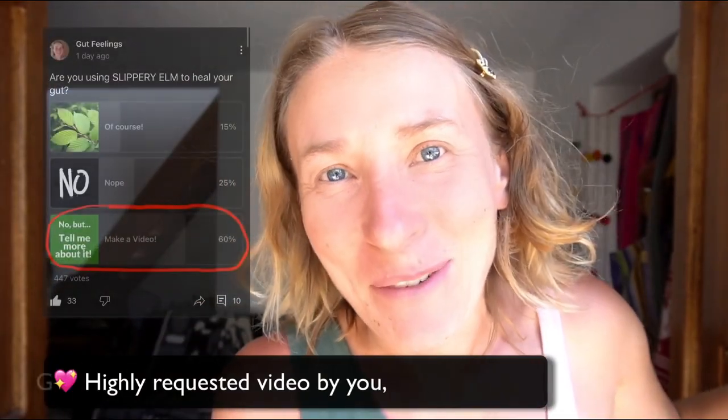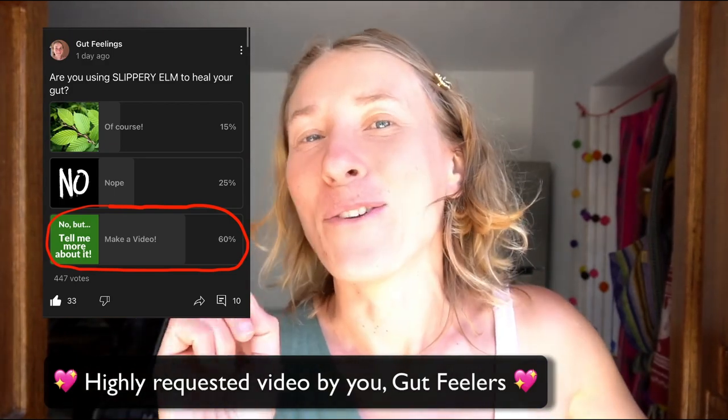Slippery Elm — should you take it for acid reflux and for your gut healing? Yes or no? Hey, in this video we're going to talk about Slippery Elm, how it works, what it's all about, how to take it, and everything you need to know to use Slippery Elm Bark safely.